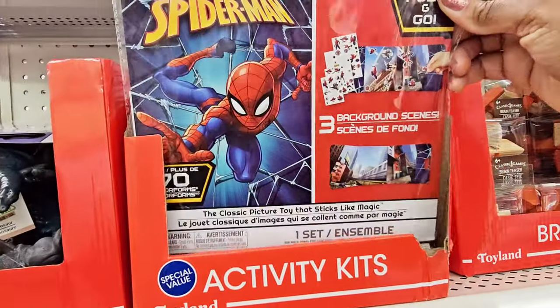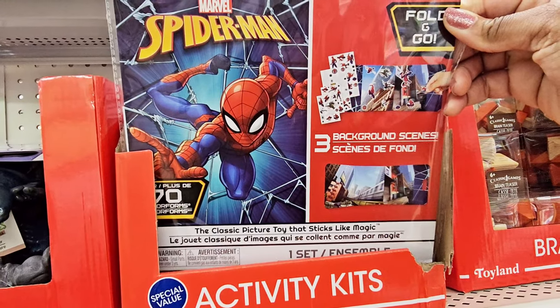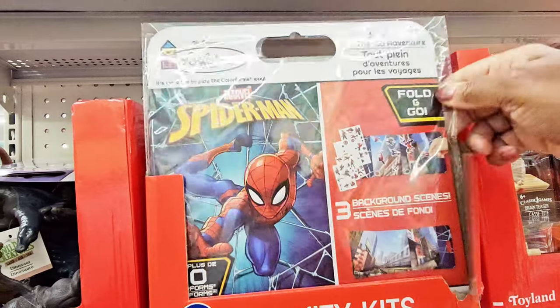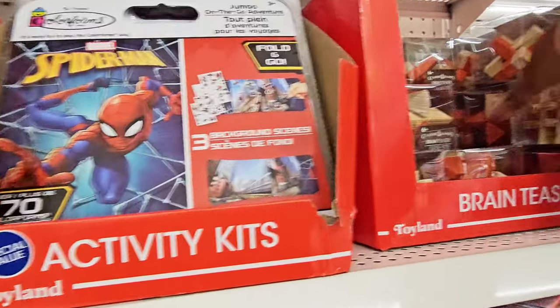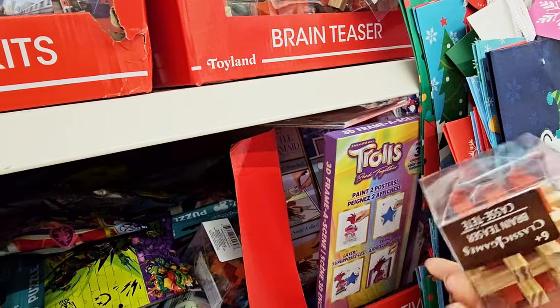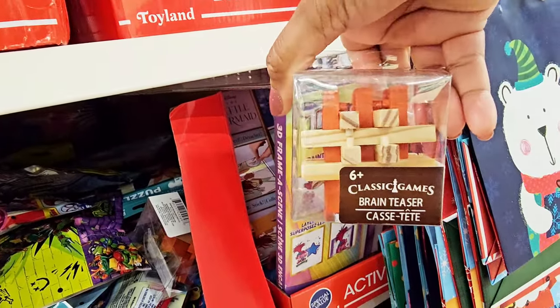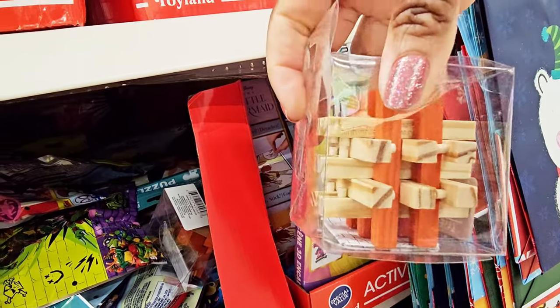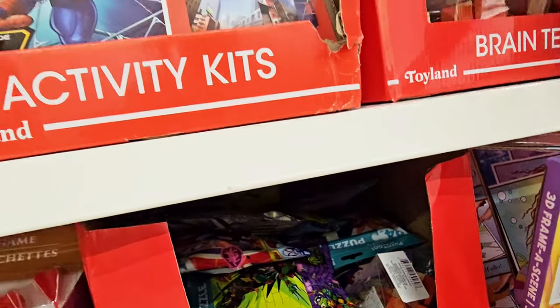Activity kits — you got Jumbo Undergo Adventure, Folding Go, Spider-Man. You got these — it said Brain Teasers. My brain needs teasing, I need some help in my old age! You got Bath Toys — is that a cake? Oh, it's very squishy.